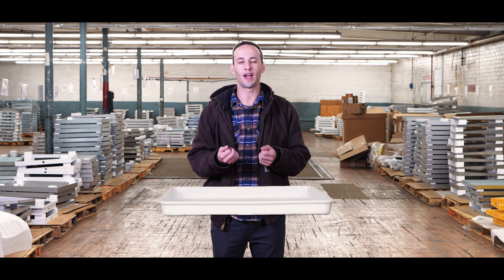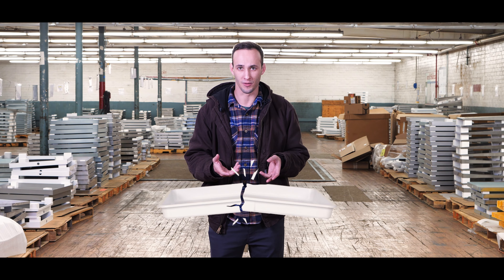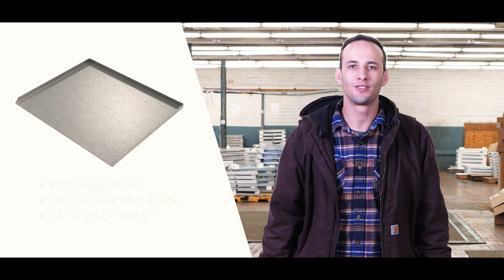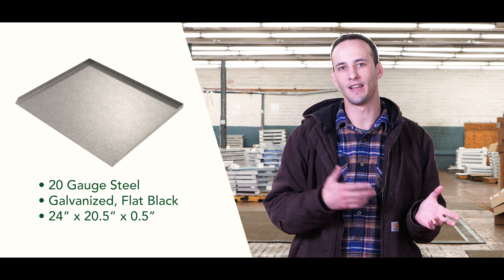Dishwashers are undoubtedly one of the most important appliances inside your home. They actually have a direct line to the water source, so if there's any sort of leak or failure it can be pretty detrimental to your home and cause an incredible amount of damage. According to HomeAdvisor, the average amount of water damage repair is about $3,100.